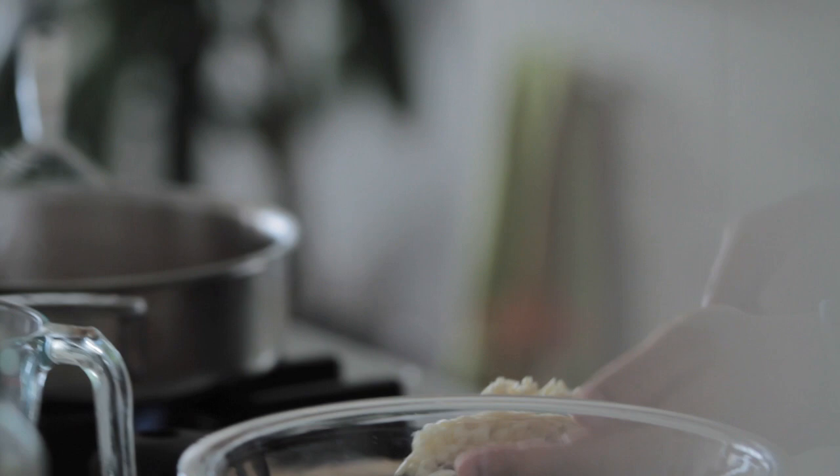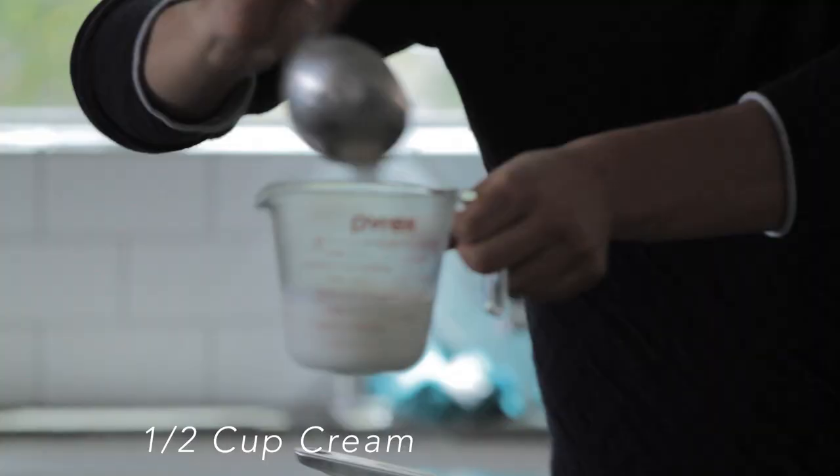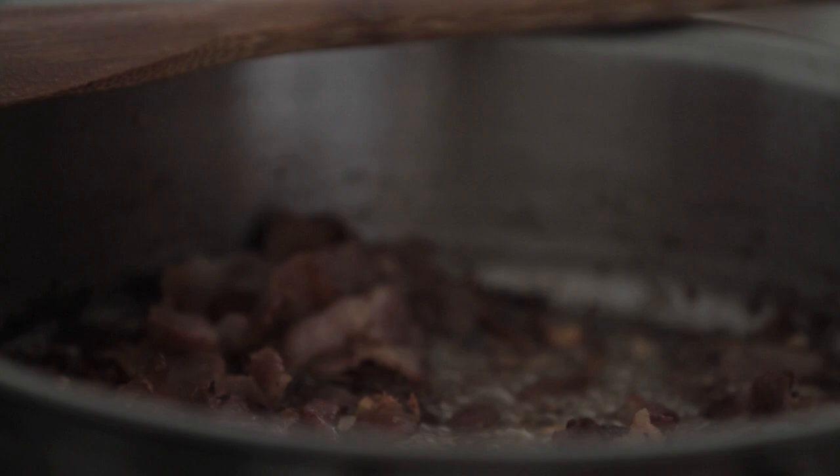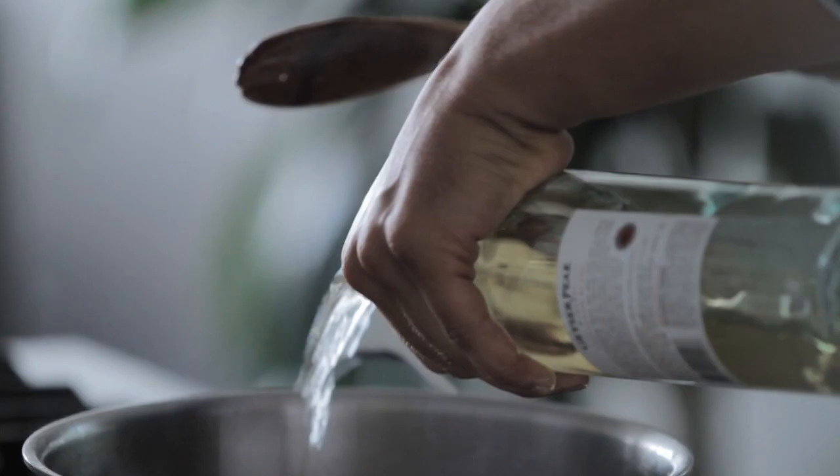So my bacon is frying up and my spaghetti is almost ready to be drained. But before I drain the spaghetti, I'm gonna ladle out about a half a cup of pasta water into the cream. We'll use this to temper the egg in a second. This is crisping up perfectly, and then we'll just deglaze it a little bit with some white wine — about a fourth of a cup.